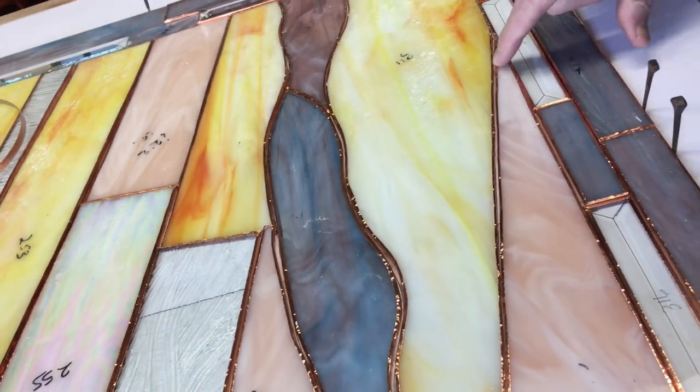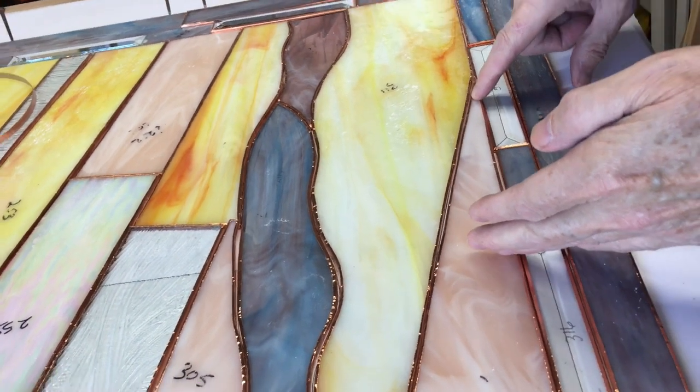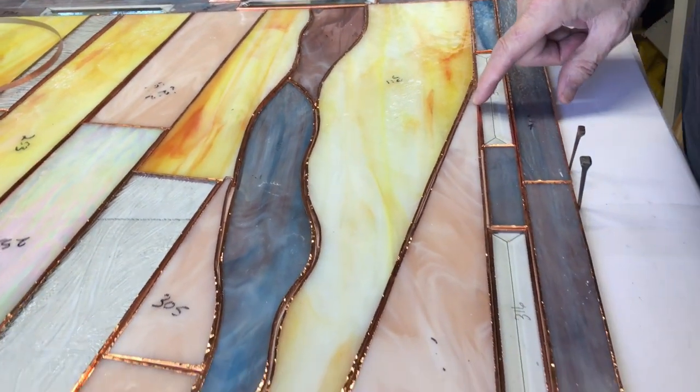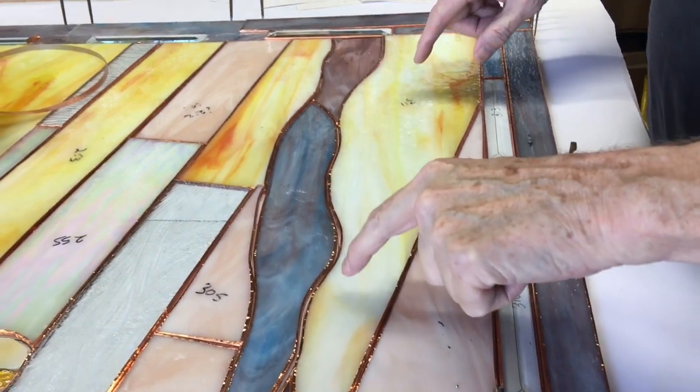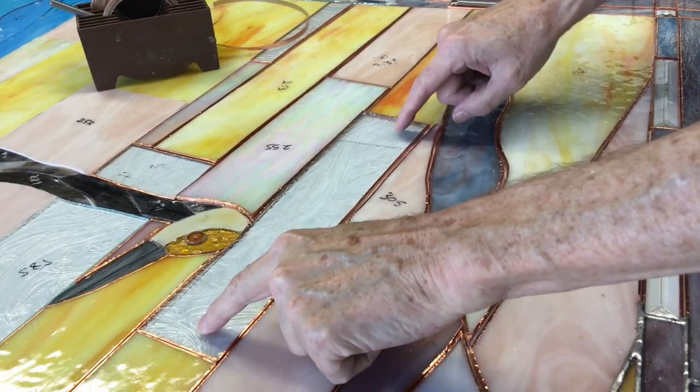This one here is held up by the lump a little bit, but not too much, and it's been soldered in on this part. So that's something.